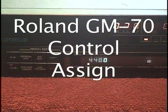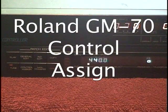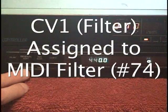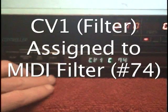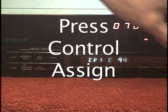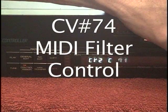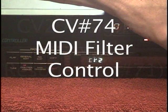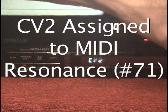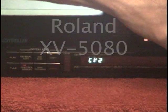First, we will set up the CV1 knob to be Filter. We hit Control-Edit, and CV1 is set to 74, which is Filter. We go to CV2, and that is set to MIDI controller 71, which is Resonance. We're using this with the Roland XV5080 — if you check out the XV5080 owner's manual, all this is written down in the back.